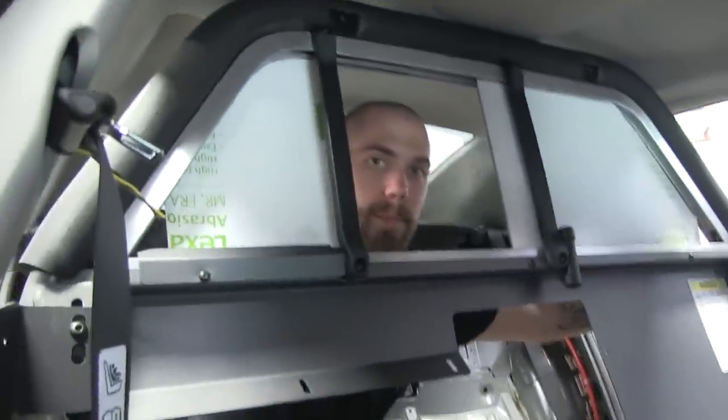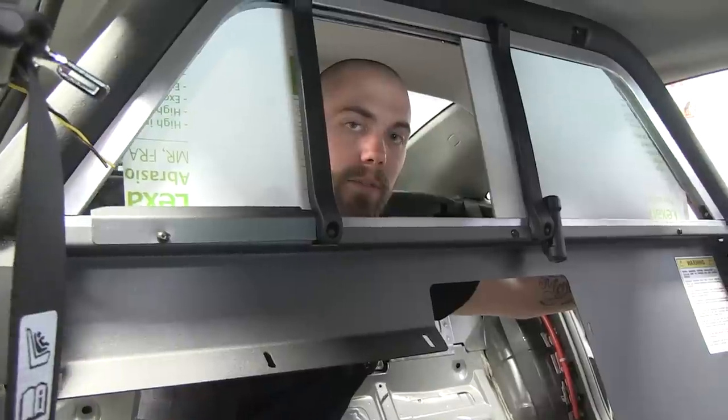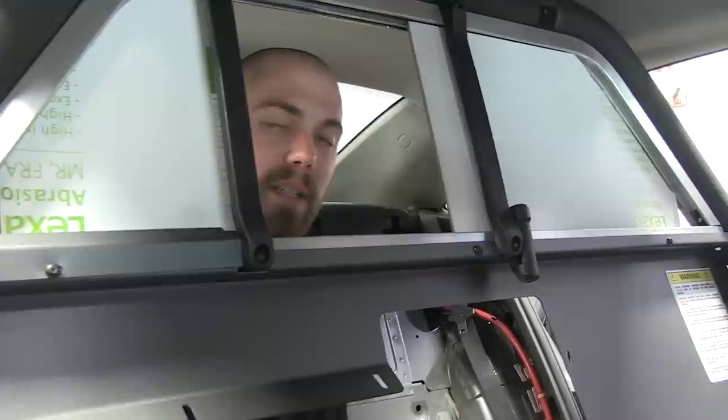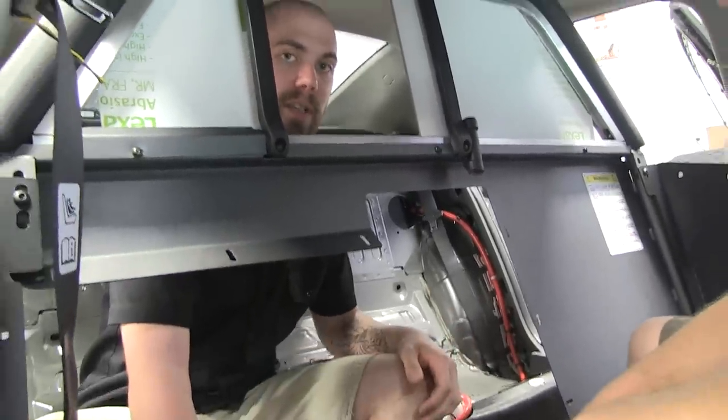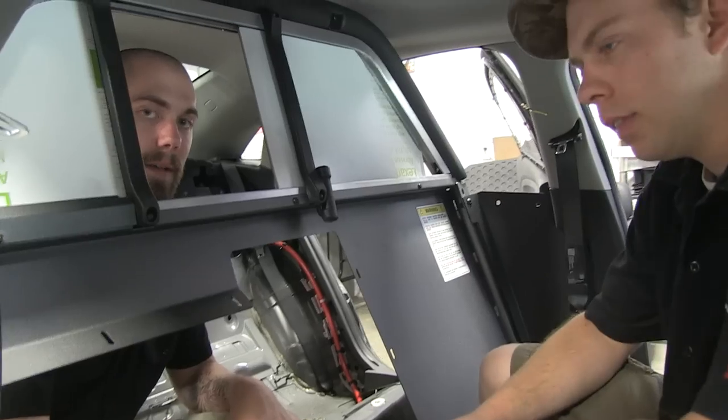So guys, basically right now you've got the screen in. Austin, what you were saying earlier is you basically have to finish off what? So basically before we can go any farther on this, we have to get the trunk all ready for the pull-out tray, and then once that's done, we can get the back seat in and finish out the rest of the partition.